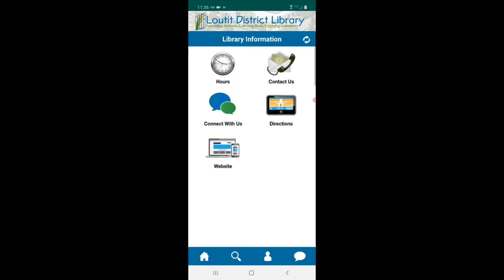In the library information section you can see our hours, ways to contact us, directions, and our website. Let's go back home.